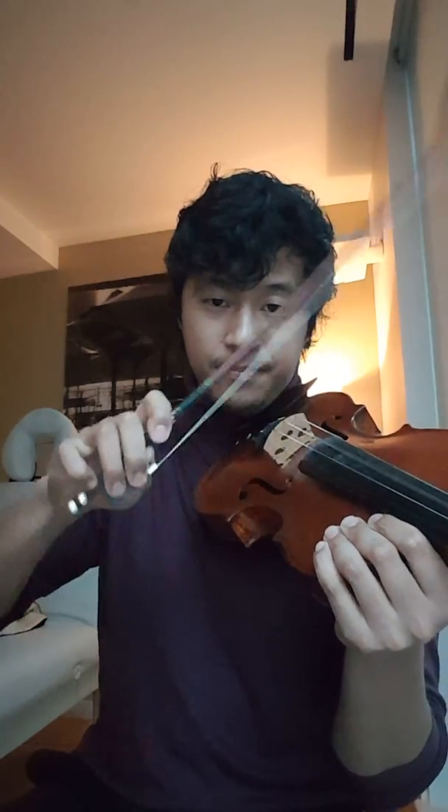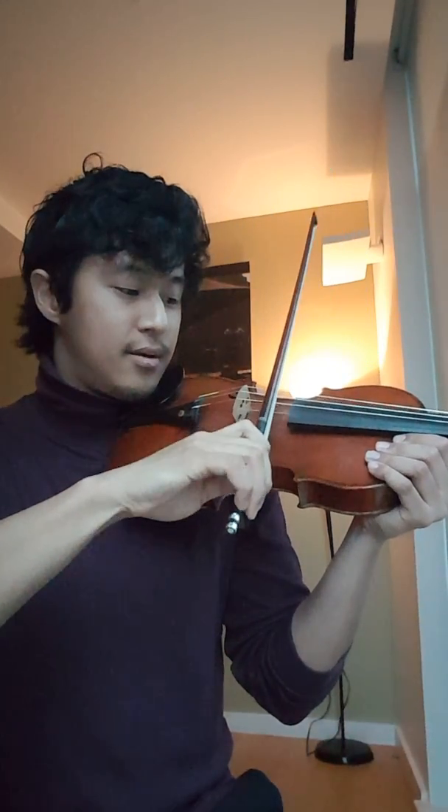All you're going to do is put the bow on the string — on any string you want. Start with an open string and create a little bit of weight, a little bit of pressure, so you're a little sticky. Once you've created that potential energy, you're going to use that hand motion that we practiced in the last video — this motion — to release it. Create a little energy and then release. Same thing going down this way: create a little stick and then release.